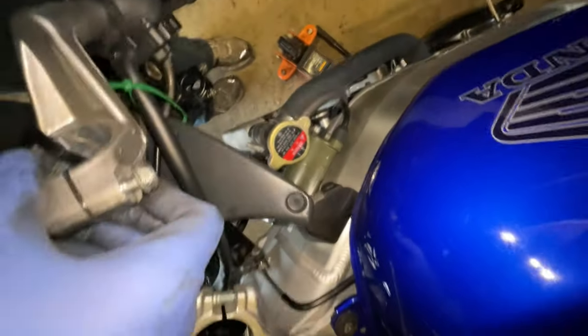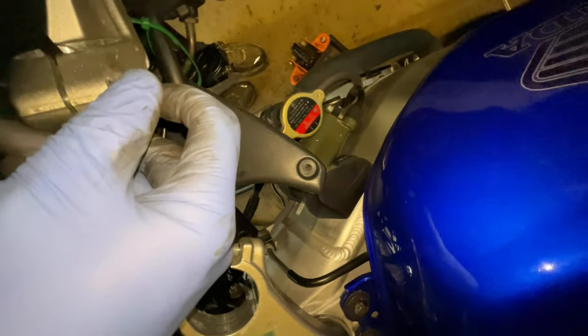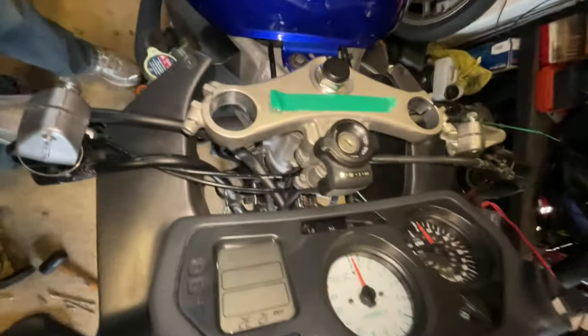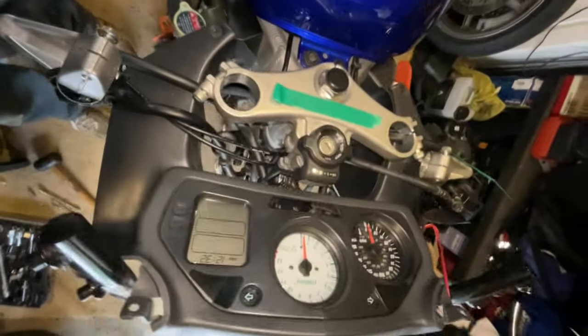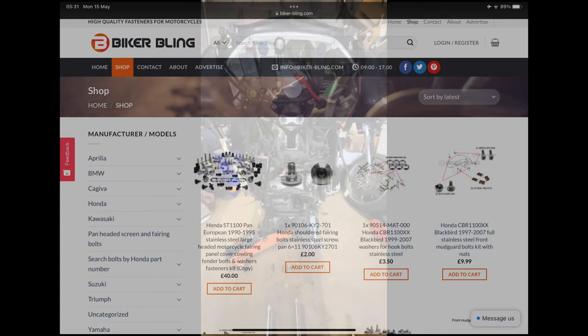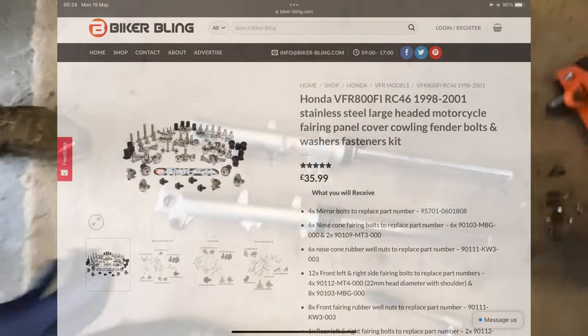This one is a bit chewed up as well, as you can see — that was like that before I started. Hopefully I can get new ones; I'm sure I can, so another trip to Fowlers online for more parts. At least it won't look like a chewed dog's breakfast with chewed-off bolts everywhere. I've also got a new set of bolts for the fairings and everything else from Biker Bling. Right then, two forks removed.